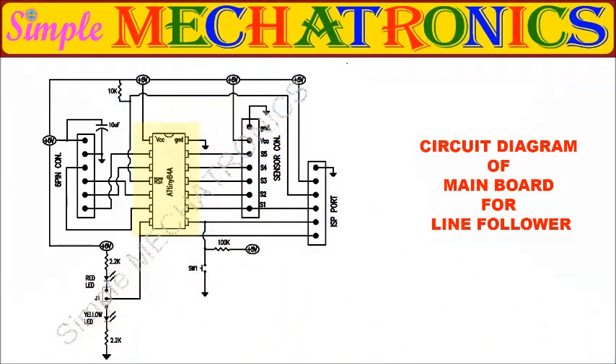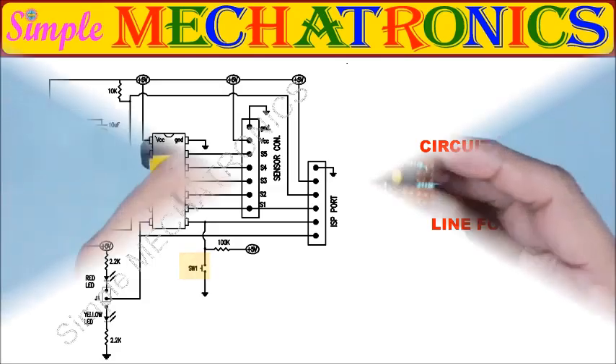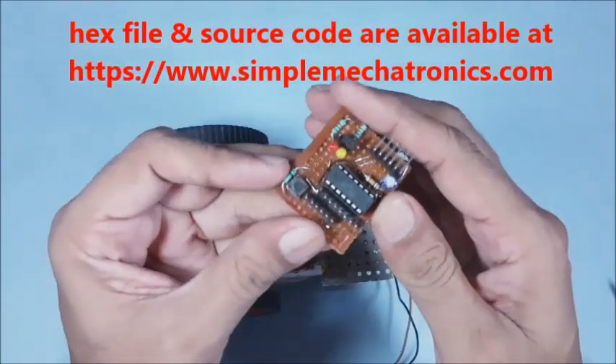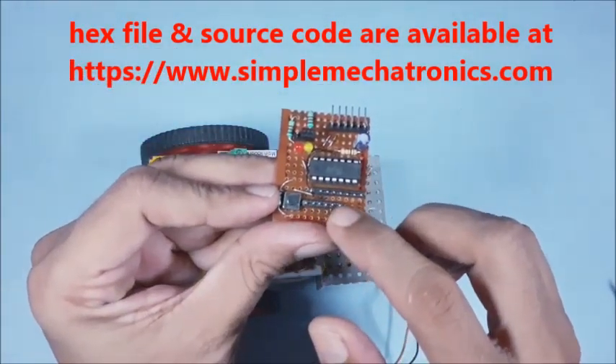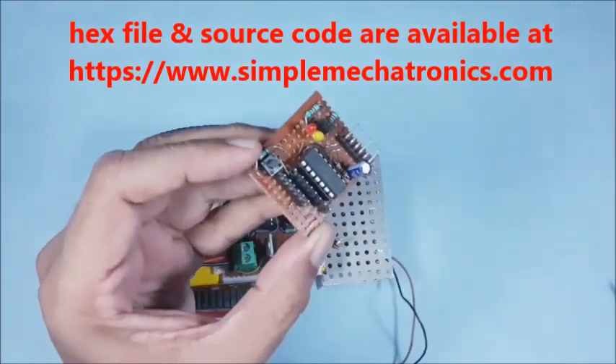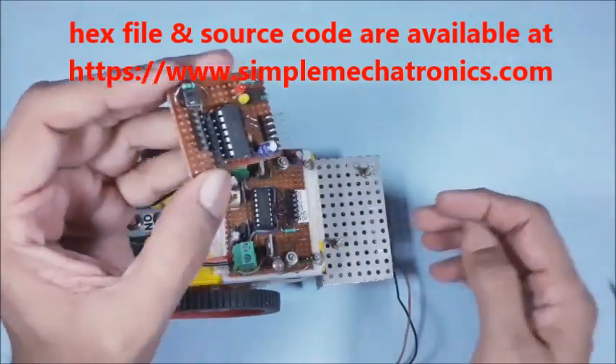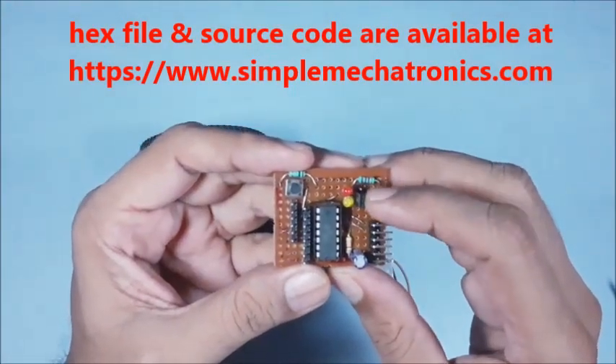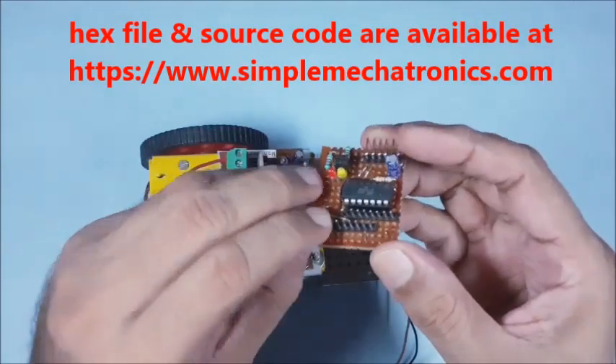This is the circuit diagram of the mainboard based on ATtiny84. This is the 6-pin connector for the base frame. This is the sensor board connector, the ISP port for programming, the black or white line selection option, and the start switch. This is the mainboard with a 6-pin connector for the base frame, the ISP port, and the sensor board connector. The 2 pins are for 5 volts power supply and 5 pins for signal input. The 2 LEDs and the shorting jumper are used for black or white line selection. This is the start switch.